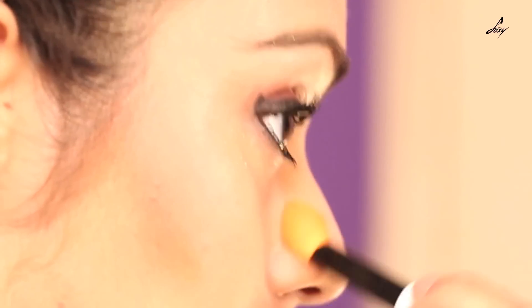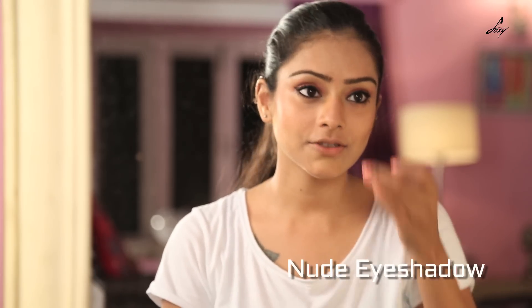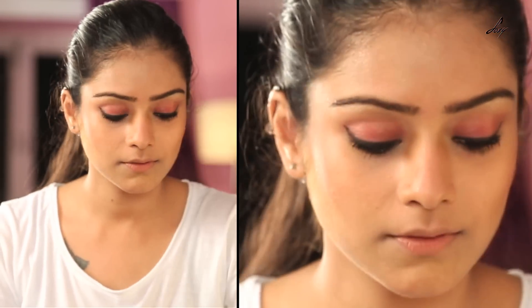I am going to do the same thing on my nose as well. I am going to use a nude eyeshadow to highlight my nose — take a little eyeshadow and just put it on the bridge of your nose. And also use it to highlight my cheek.